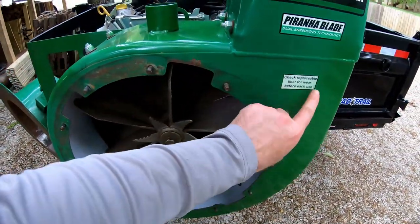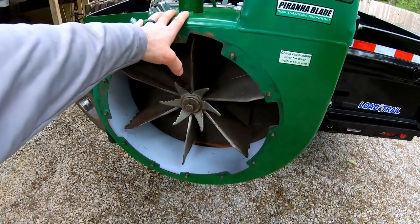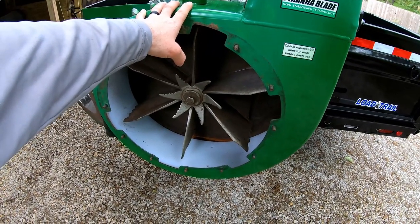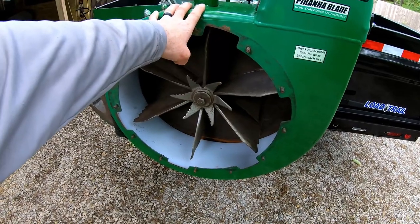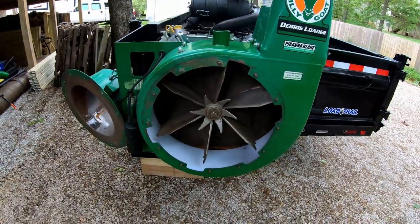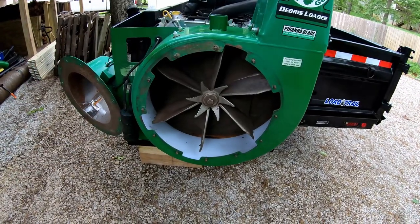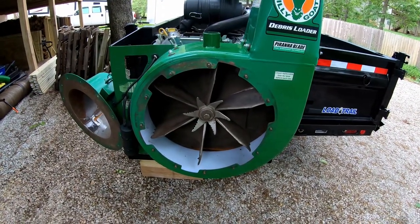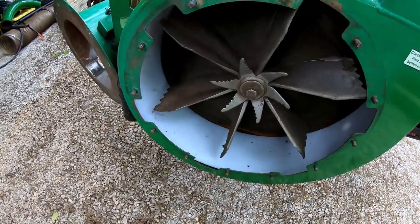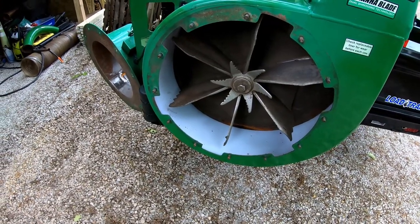Pay attention to this if you have one of these debris loaders. This one is a 2015 or 2016 model, so it's had at least five good years of pretty heavy use. It was a commercial company I bought this from and they had two of these — they've got a newer bigger system that makes this look like a toy. So there's no telling how many hours of use they put on it, which is fine. I knew what I was getting and I don't mind doing a little work if it saves me some money.